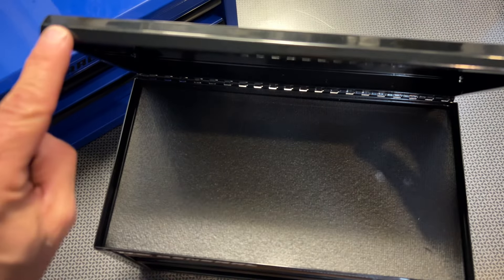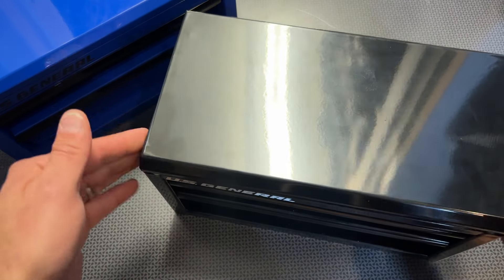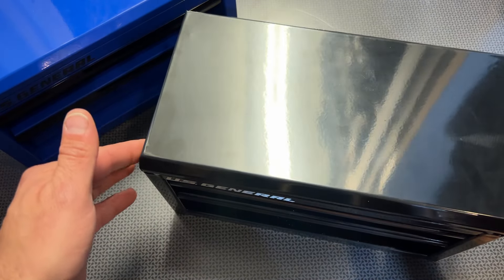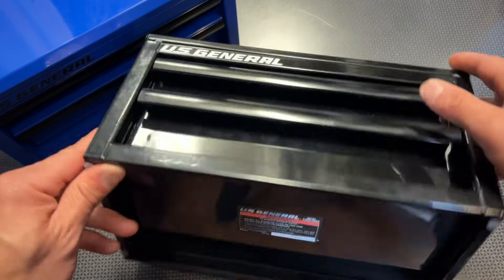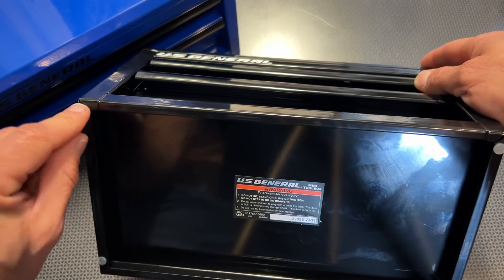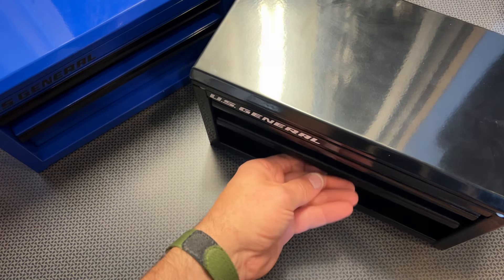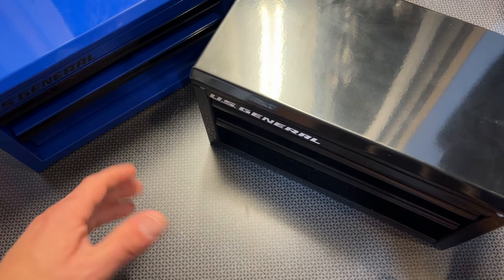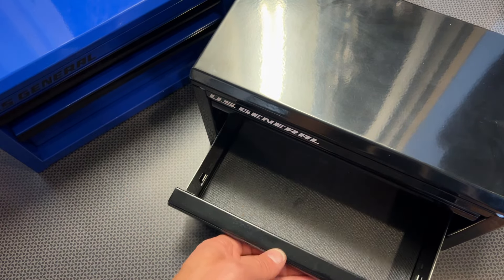And when you do close it, they even have these little rubberized inserts right there, so it doesn't have a clanky noise to it. Every aspect of this box was well thought out, including those little rubber feet at the bottom, which is a nice touch. When you put them down on the table, you can pull the drawer and the toolbox doesn't slide around, which is incredibly convenient, especially when you have it on a desk.